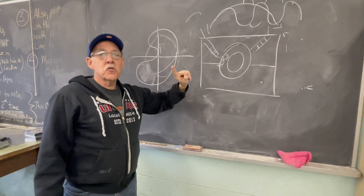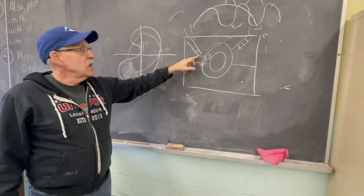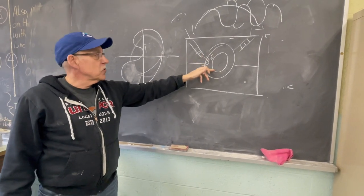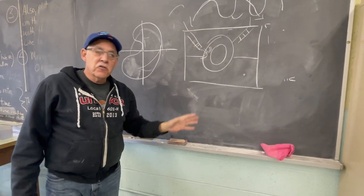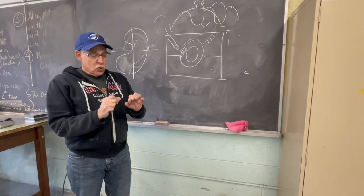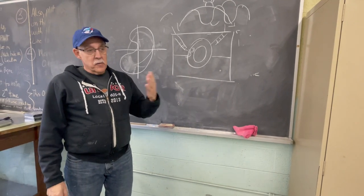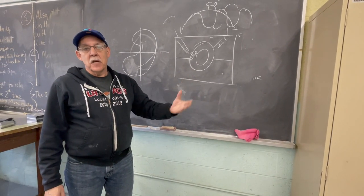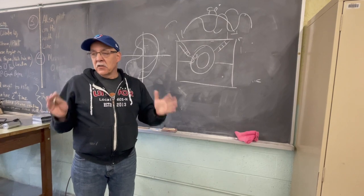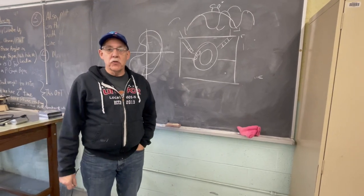To summarize: proximity probe is used for low speed, measures displacement, needs its own power supply — the closer the journal, the more voltage. Velocity transducer: 600 to 60,000 cpm, uses an iron core suspended in a magnet. Accelerometer: above 60,000 cpm, uses a piezoelectric crystal and measures acceleration. Those are our three types of instruments, each dictated by the speed of the equipment.